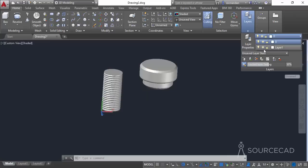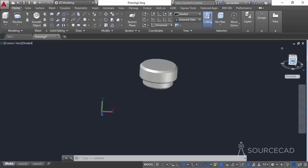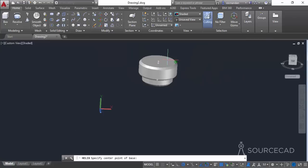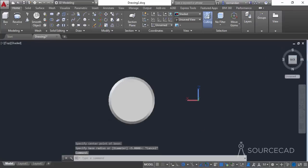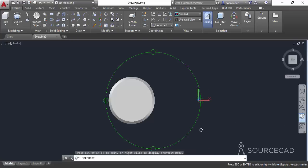We can freeze the layer on which this object is present to work efficiently. Go to layers and from the drop-down freeze this layer. Now that object is hidden and we can move ahead. Go to the draw panel and select helix again. This time carefully select the center point — there are many center points so make sure you select the correct one. You also need to change the plane: go to the coordinates drop-down and change to view so you have the XY view.